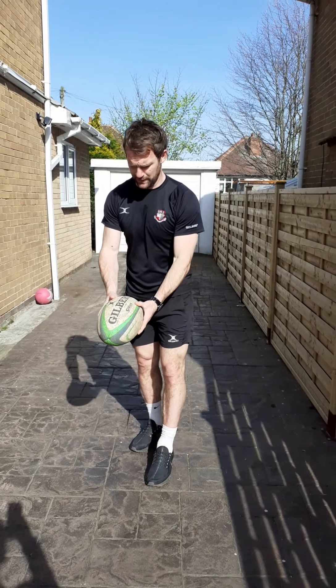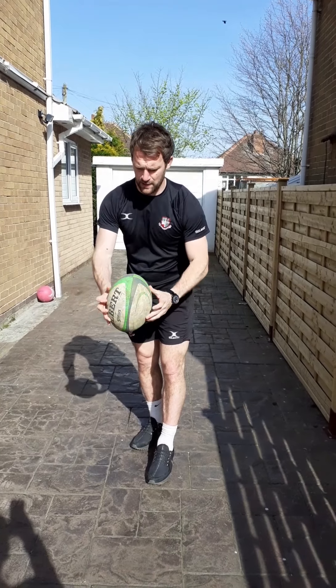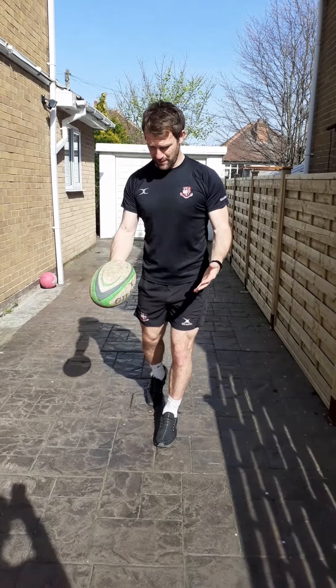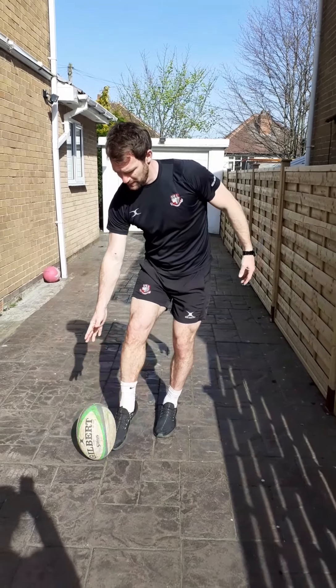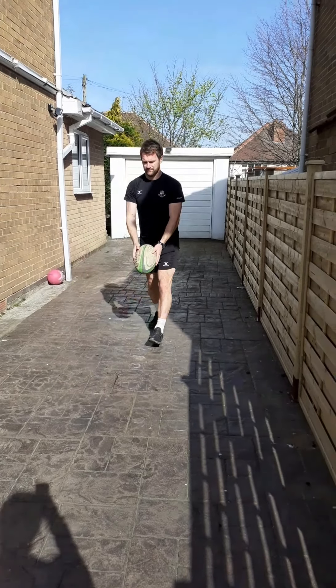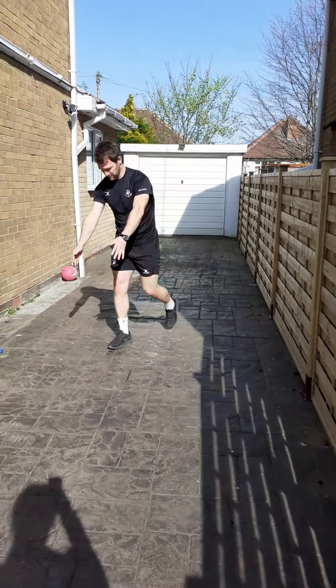When we kick the grubber kick, this time we want to kick the ball at the top, so we create some overspin so it runs forward. You'd have your shoulders square to where you're kicking, and this time you kick the ball on top until it dribbles forward.